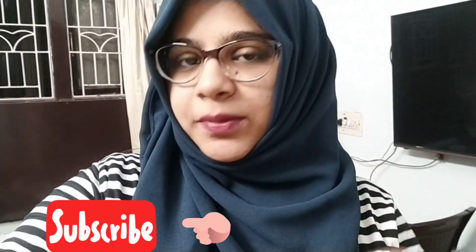Hey guys, welcome back to my channel! If you're new here, don't forget to hit the subscribe button and also hit the bell icon so that you get notifications as I upload my videos.